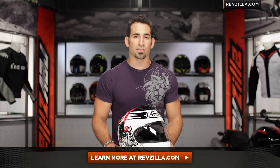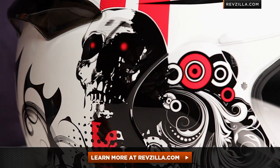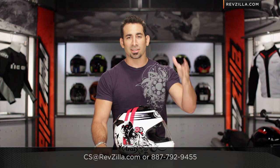The next step in your journey is to click right here and read other rider reviews of the Vector 2 Doom at RevZilla.com. You don't have to take my word for it. As always, we are going to ship for free over $39. And if you want to talk to a gear geek, see us at RevZilla.com or 877-792-9455. Thank you for watching this detailed breakdown video of the Terminator 2 inspired Vector 2 helmet from Arai.